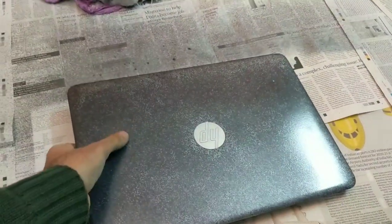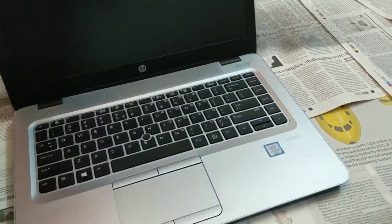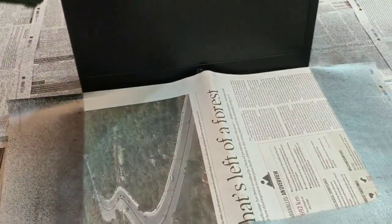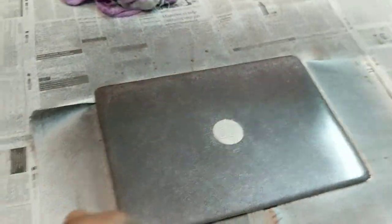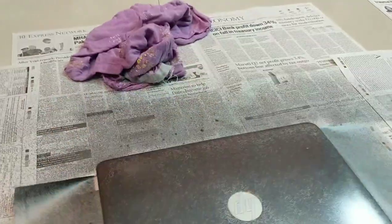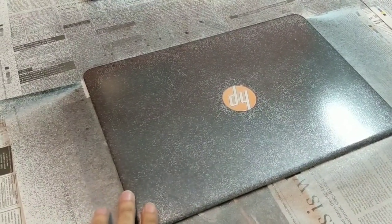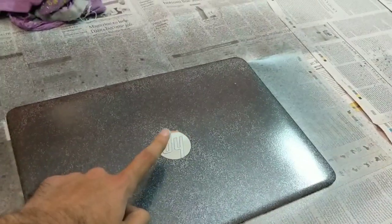Then I kept the laptop here in the center. I kept a newspaper in between like this and closed the lid. At this point only the top portion was exposed to the paint — all the sides had been masked with tape, as well as the logo over here.